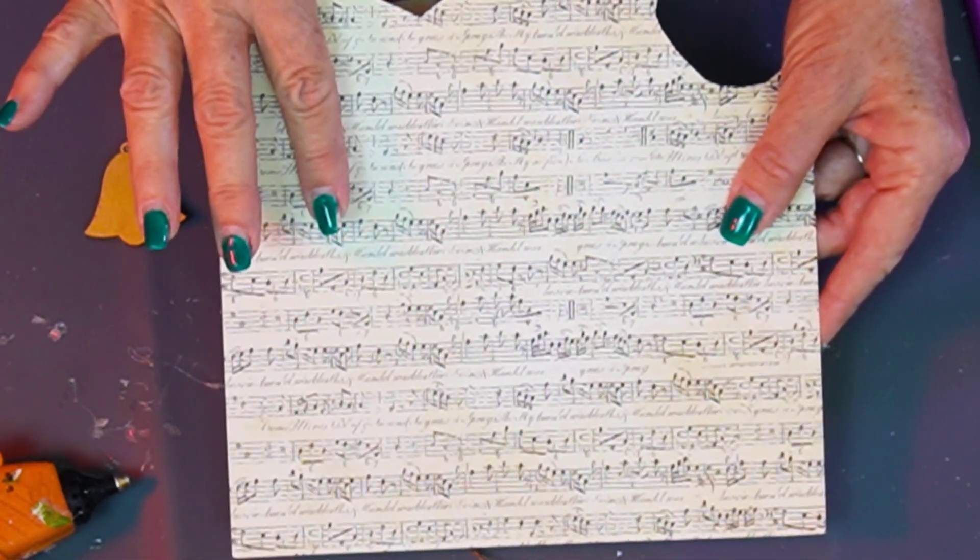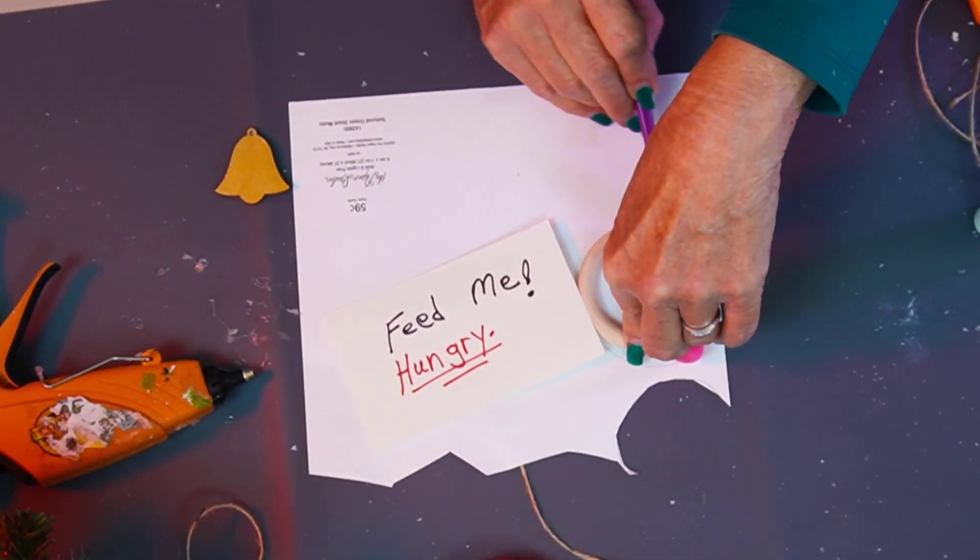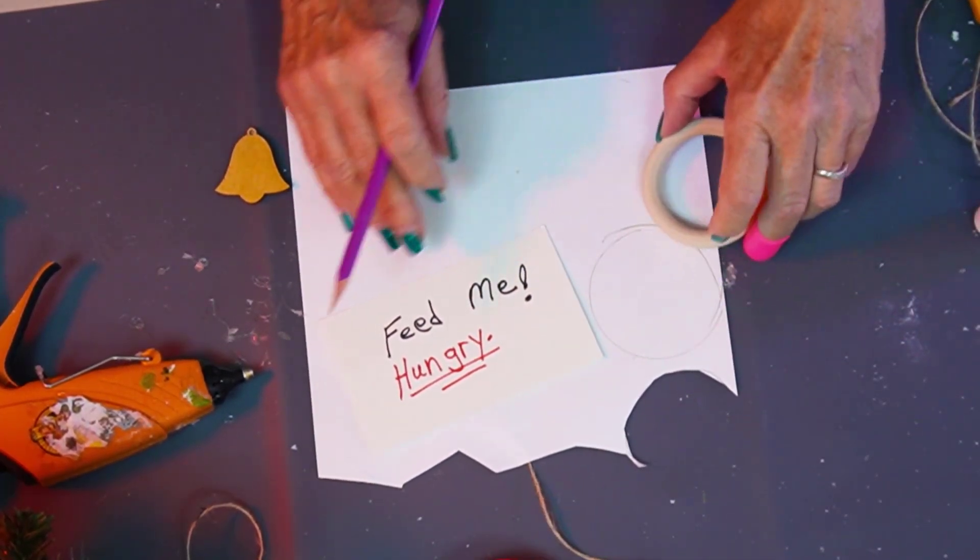I have scrapbook paper. I'll take the back and I am going to trace around the outside. Lucy's hungry — Lucy, you're going to have to wait until we get done here.